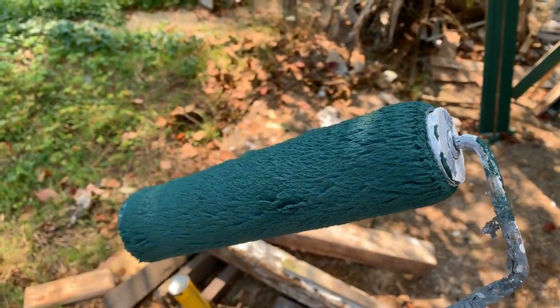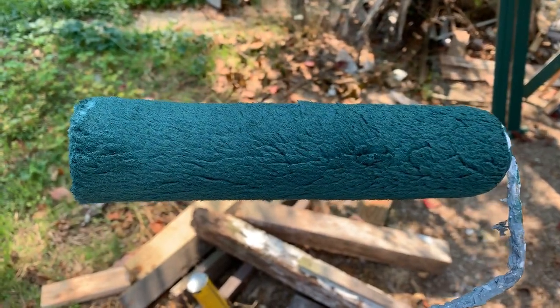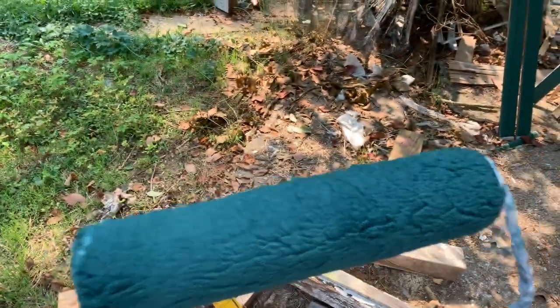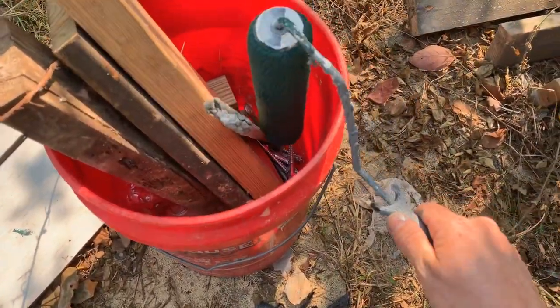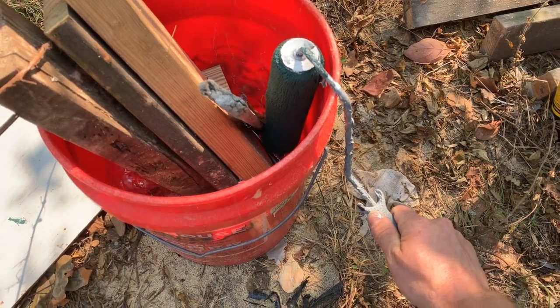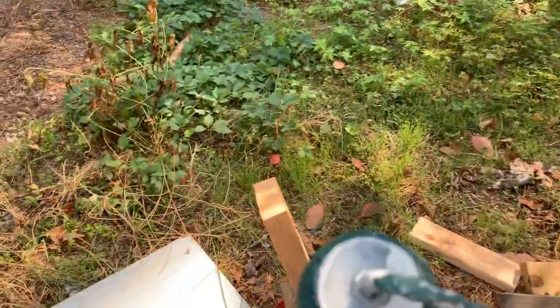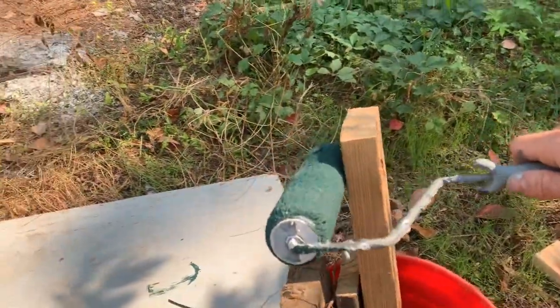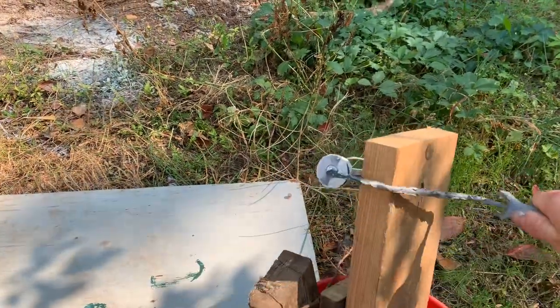What you can do to get this off real easily — some of you may know this, most probably don't — you can take a bucket and simply strike your paint roller down over the edge of it. That works fine if you have a bucket. If you don't have a bucket, you can take a board and just strike it right off.